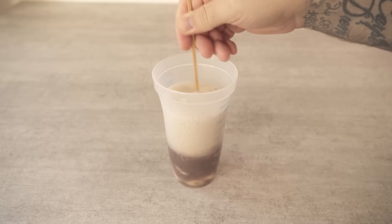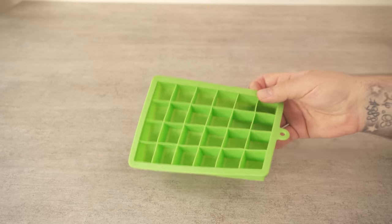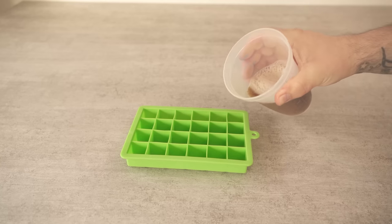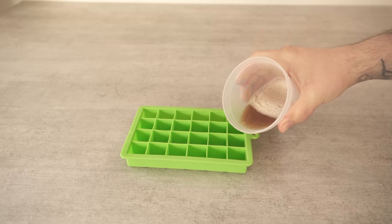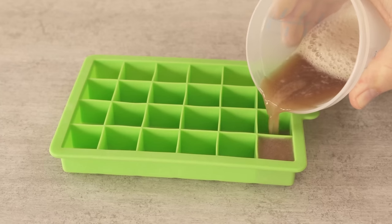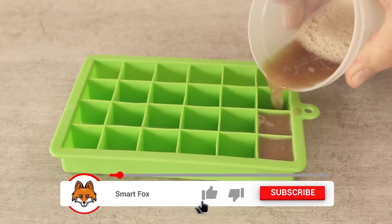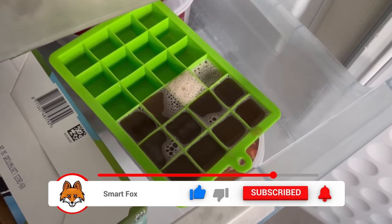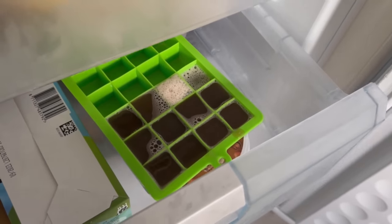Now we put them into an ice cube mold like this, because this way we always have the perfect amount ready when we want to clean the toilet. We don't have to waste so much of either ingredient to get the toilet clean once, because a small amount is actually enough here. So now we put the mixture in the freezer and wait a few hours until the individual pieces are frozen.